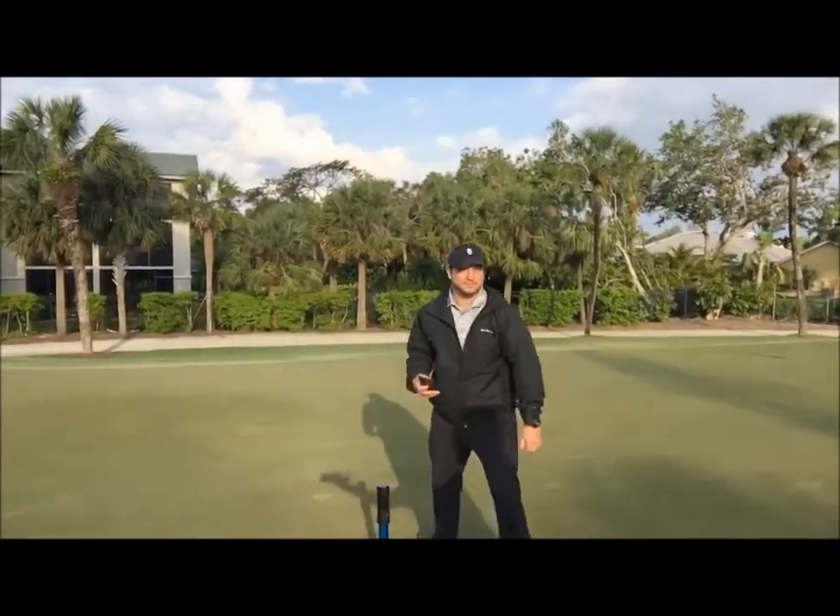Good morning, Keith, Country Club Naples. Welcome. Bill Davidson, Country Club Naples, your golf course superintendent. Take care, guys.